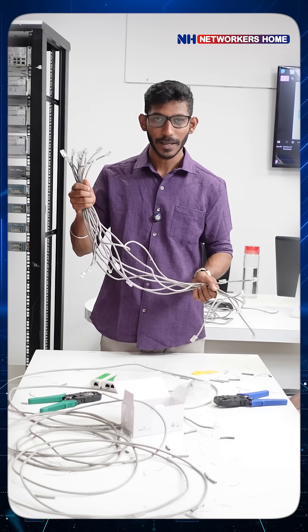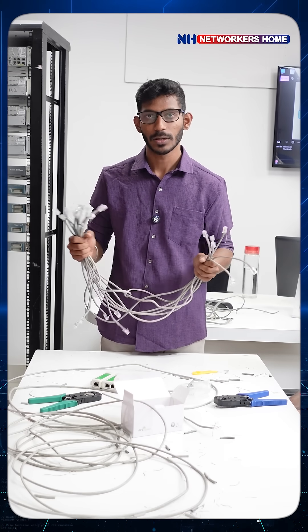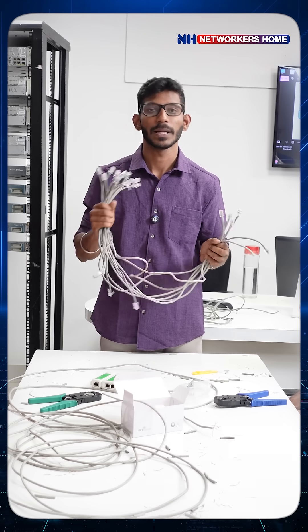Like we have done our crimping cables, our students have done 8 straight-through cables and 8 crossover cables. In the next video, I will show you how to do the cabling part. Thank you.